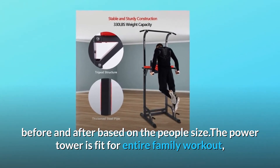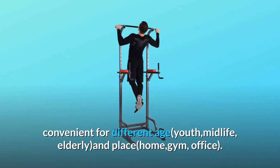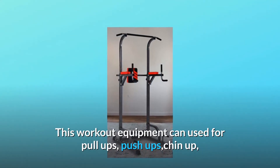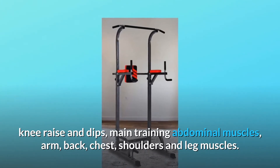The power tower is fit for the entire family workout, convenient for different ages — youth, midlife, and elderly — and can be placed at home, gym, or office. This workout equipment can be used for pull-ups, push-ups, chin-ups, knee raises, and dips, training the abdominal muscles, arms, back, chest, shoulders, and legs.